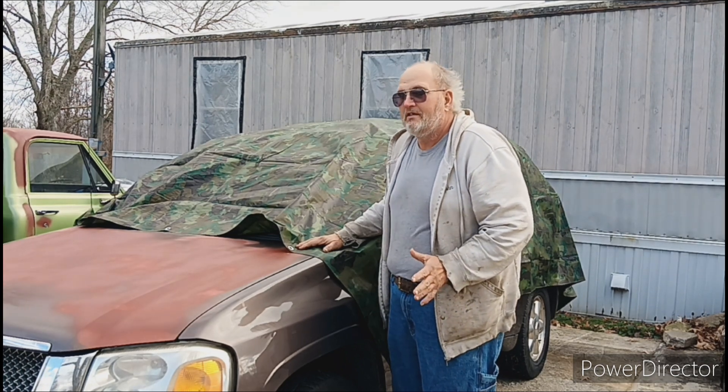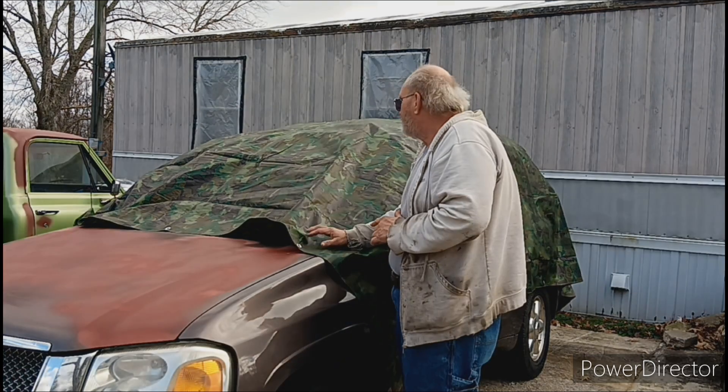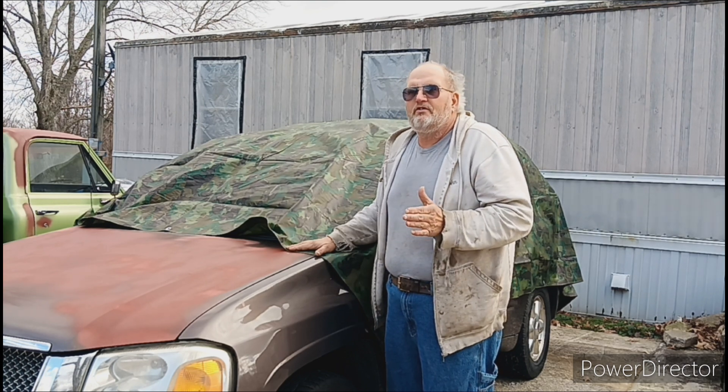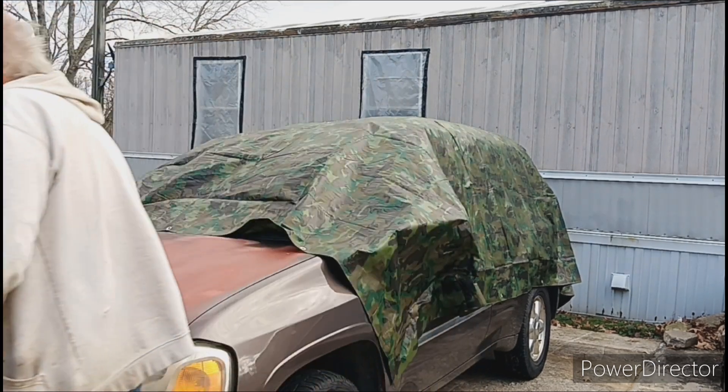I don't know how well it's going to work — I got some strong magnets. All the circles I made on this side is where we're not only going to glue them down with hot glue, we're also going to use some of the Gorilla duct tape. So let me show you some of the magnets, preferably for this tarp.